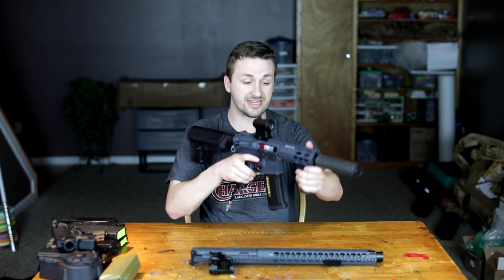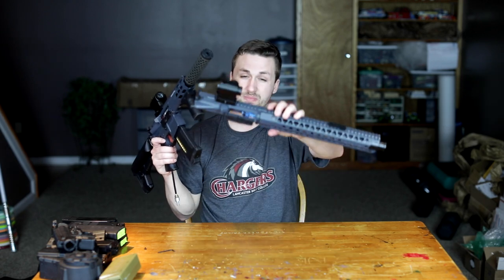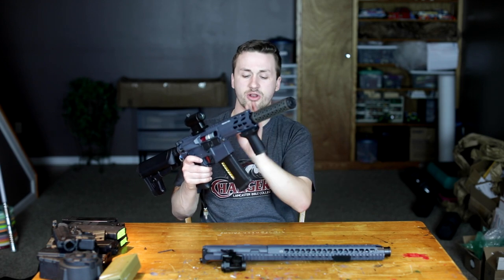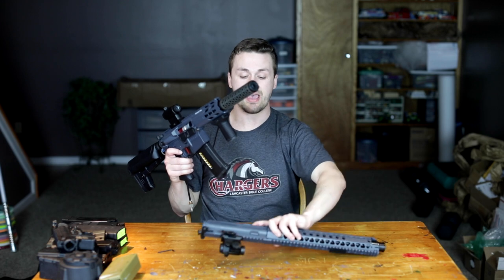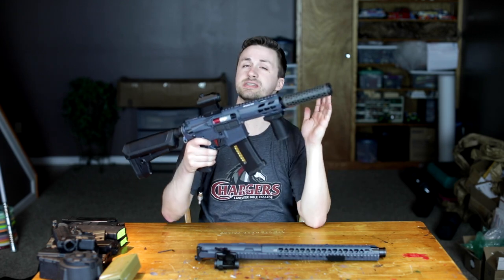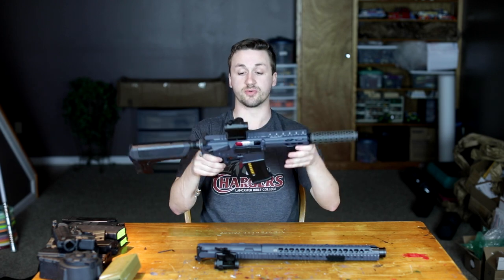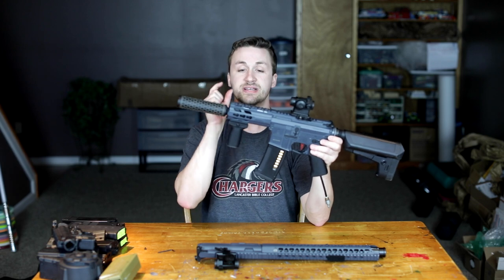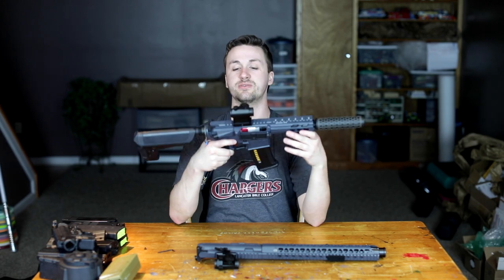Starting from the front, this is an Evike Hive suppressor — I really like the way these look. He's running a stubby grip on there as well. I'm not a huge fan of super stubby guns because I don't play a ton of indoor. For Ohio outdoor airsoft we need a little bit longer upper for really good range. The barrel length matters way more, along with your internal hop-up setup. I think 14.5 is the perfect length for my style.